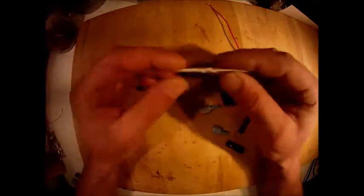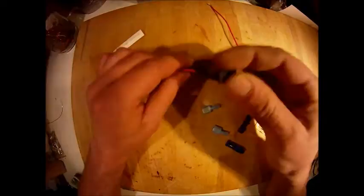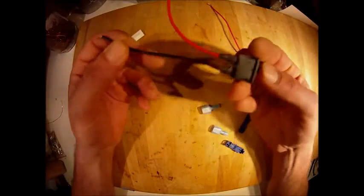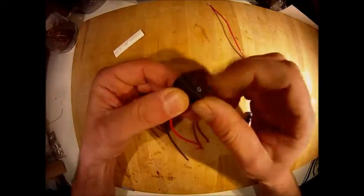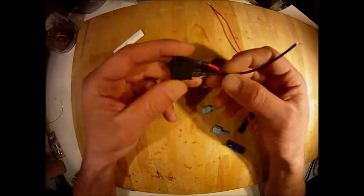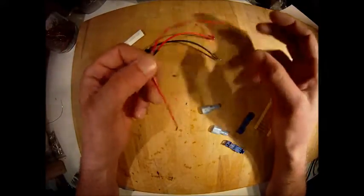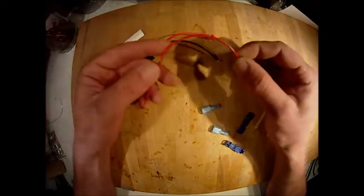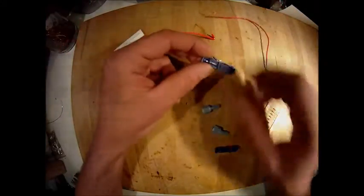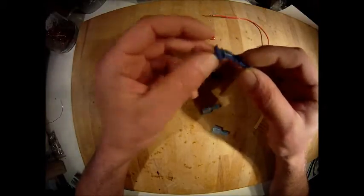These are the parts I'm going to use: shrink tube to seal it afterwards, a small switch - you can basically use any type of on/off switch, I paid about 20 cents for this one. A little bit of old scrap wire, you don't need it that long, and you actually don't need it at all if you choose to do it another way. I'm going to use it with wiretaps; these will go into the wiring harness on the car.